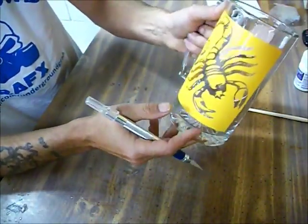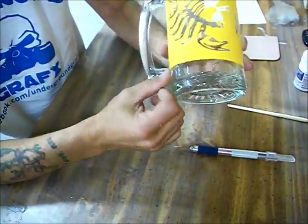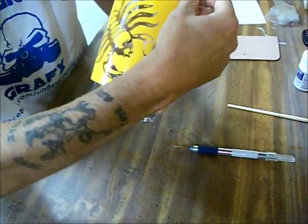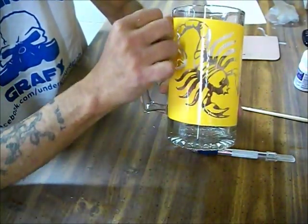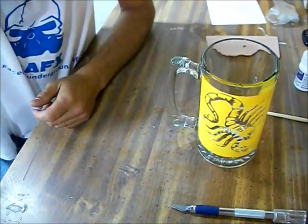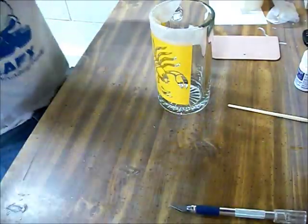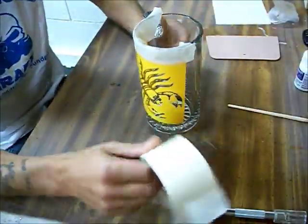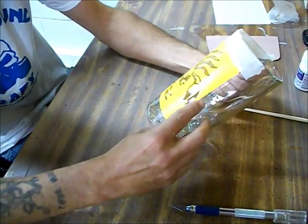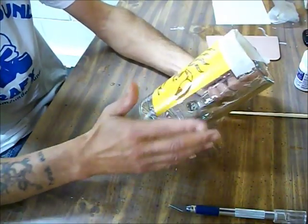Now what you're going to want to do is take some masking tape and go around the edges right here, because you want to block off everything that you don't want etched. Run some tape across the surrounding area, because if this stuff gets onto the glass anywhere else, it will etch. Trust me.